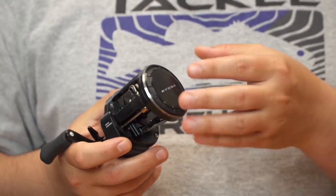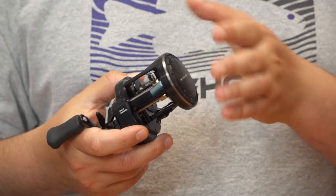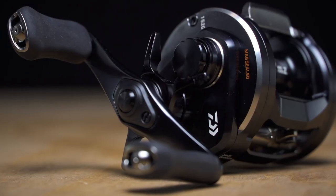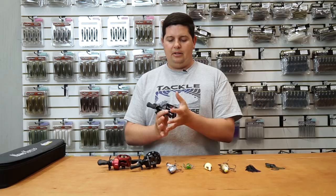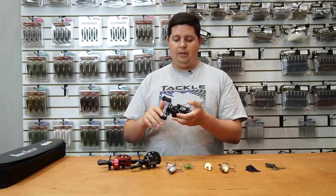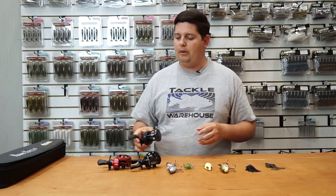Another thing I thought was super cool is the brake system is actually integrated into the side plate, so you don't have to open it up like a lot of round-style reels, and there's nothing uncomfortable to palm on the side. It sits super far down on the rod as well, so even if you have small hands you won't have any problem palming it. It's going to be great for big crankbaits, small swimbaits — any situation where you want a lot of power in a robust round-style reel.